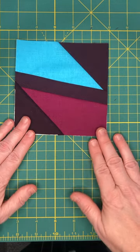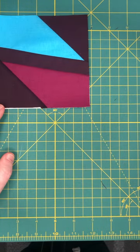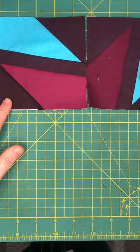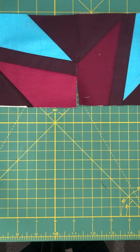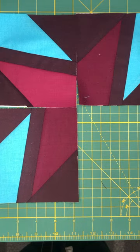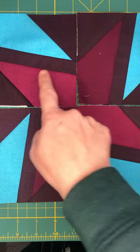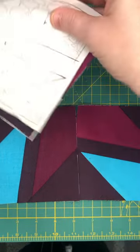We have finished all four blocks. This is going to go this direction, the colors opposite each other, and our final one will go here — we've got this great pinwheel block. You're going to stitch this one to this one, and this one to this one, and it's easy enough. We do want to match that point to this point.